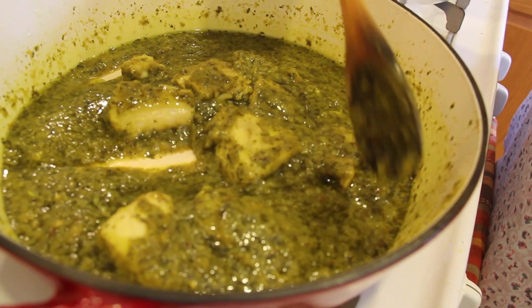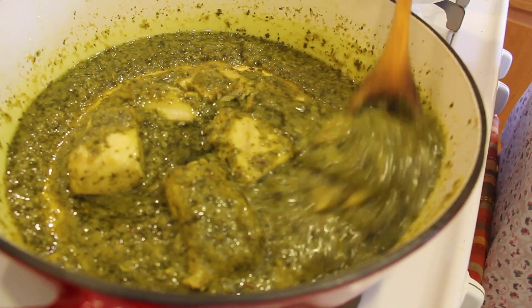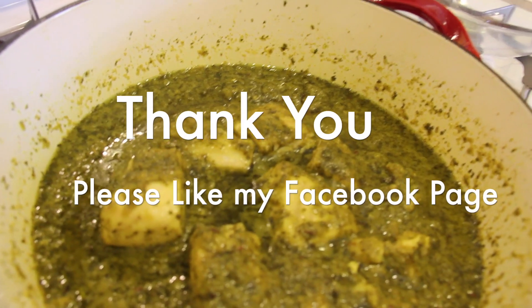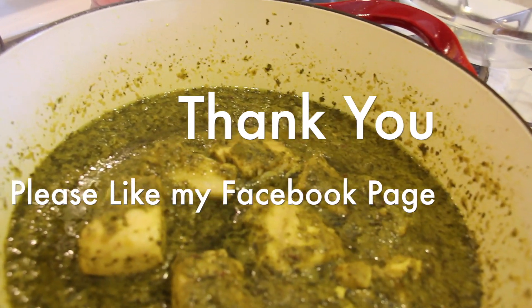For all my recipes please go to shibasrecipes.com. Quick, easy, yummy dish. And please like my Facebook page. Thank you!